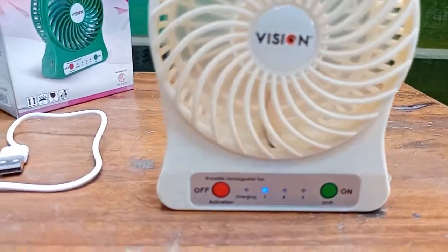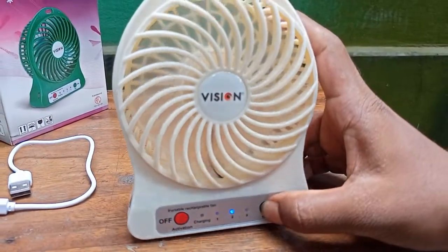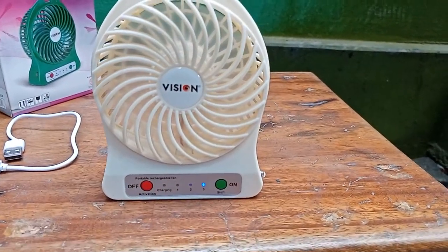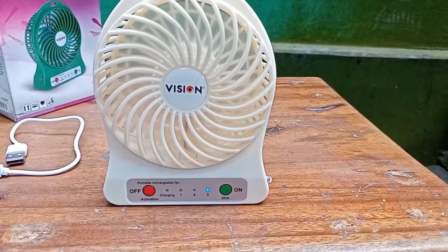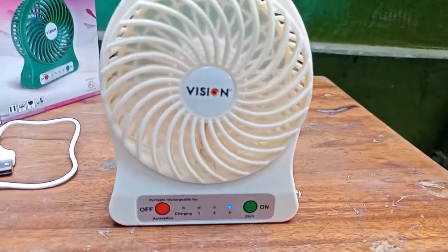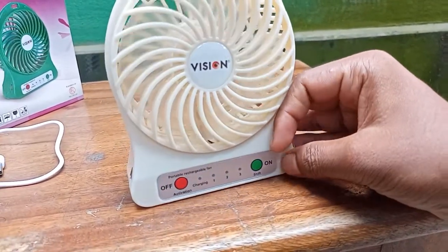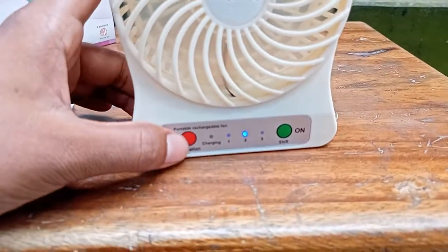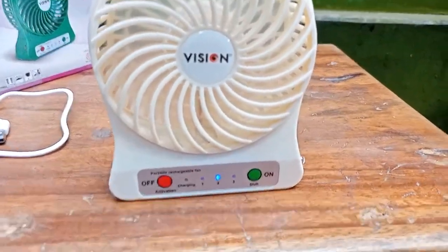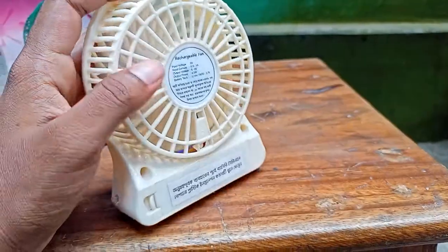The sound is very low. We have to activate the switch and the single click switch is very good. The sound is very good. This LED light is very clear. This fan is going to be off. The charge will be auto. The charge will be red light and full charge — this is the green light signal. This is the special feature.